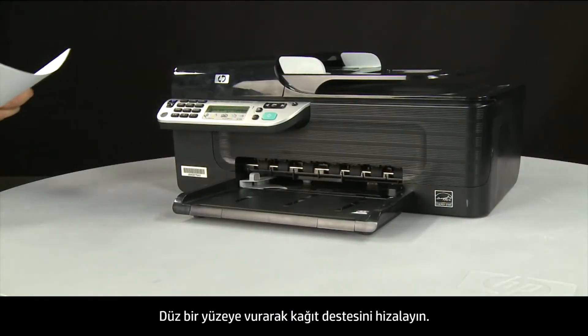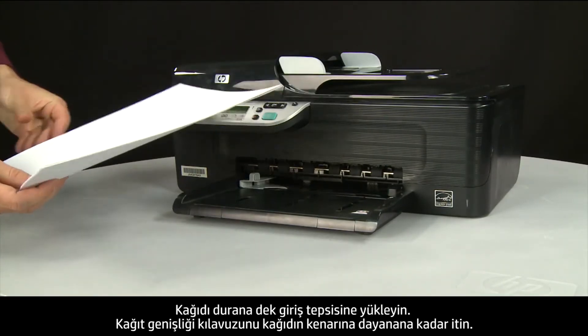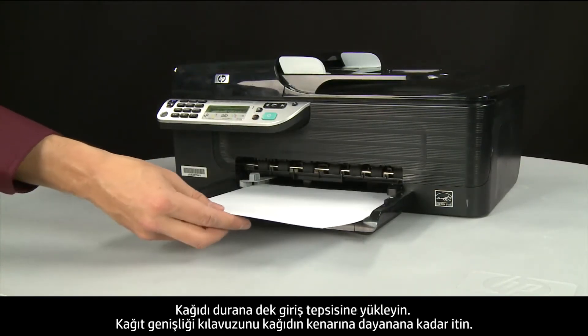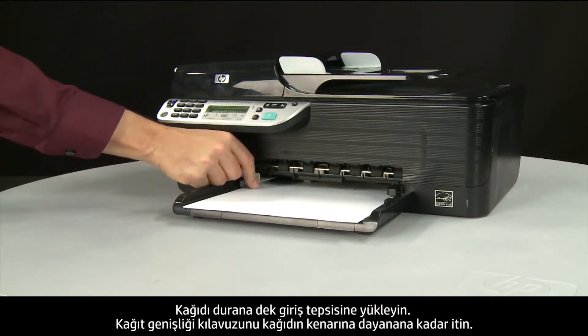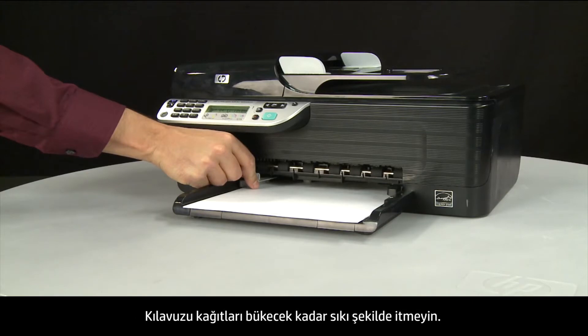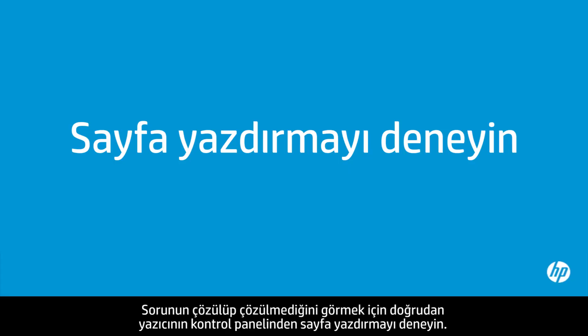Align a stack of paper by tapping it on a flat surface. Load paper into the input tray until it stops. Slide the paper width guide inward until it stops at the edge of the paper. Do not push the guide in so tightly that it starts to bend the paper. Try printing a page directly from the printer's control panel to see if the issue is resolved.